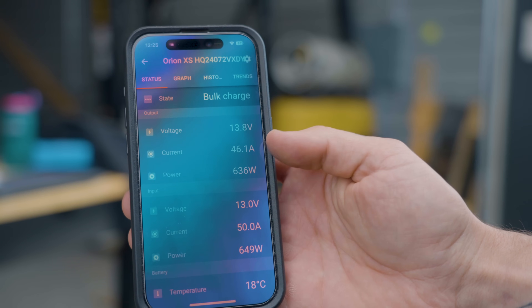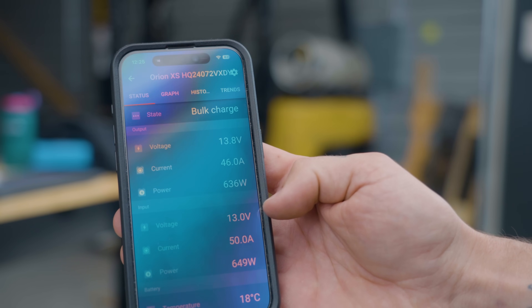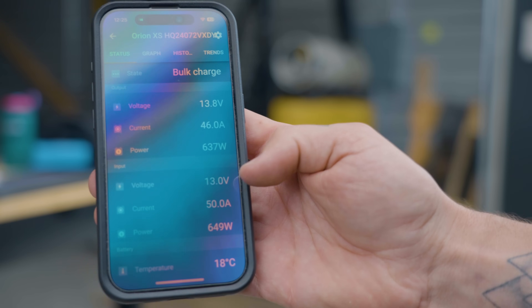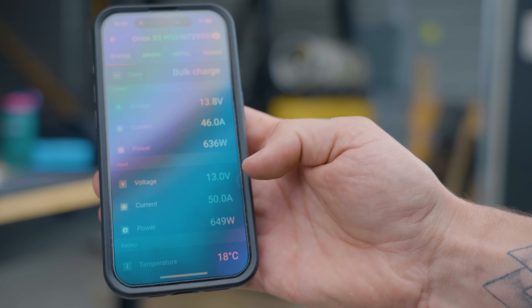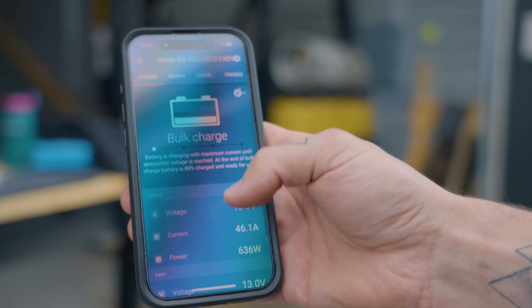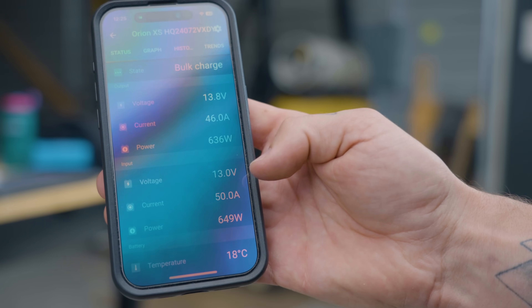We're seeing a little low on the amps on the output side and that's simply because the input voltage is a little low — the Transit is currently limiting the voltage output through the CCP connection point. That's why we're seeing that. As they start to drive, this should jump up to be a little bit higher as the alternator starts putting out full power.